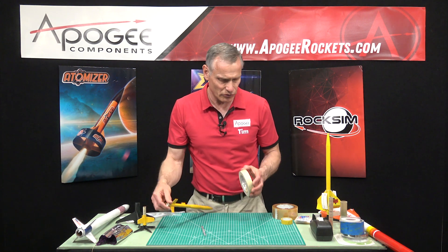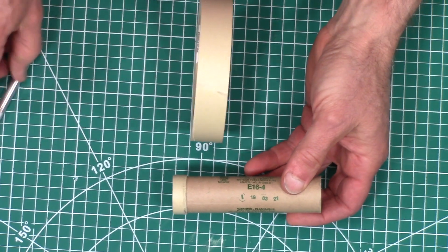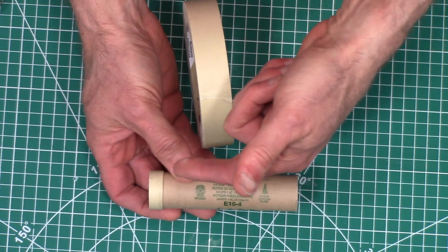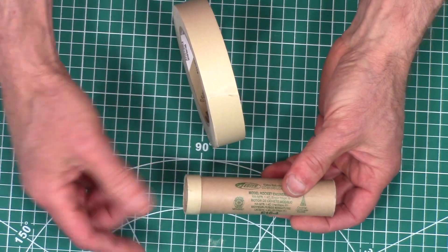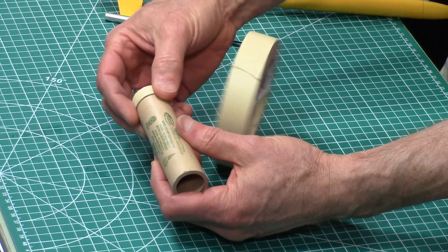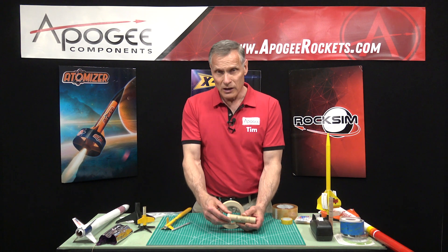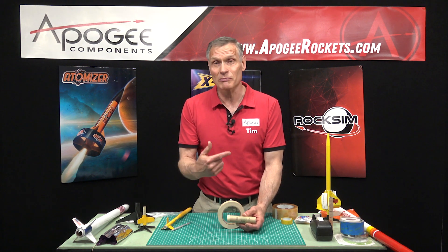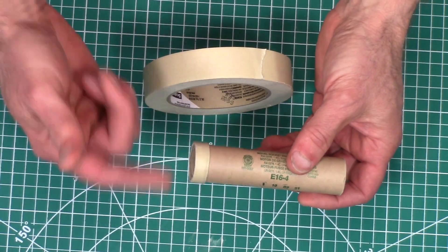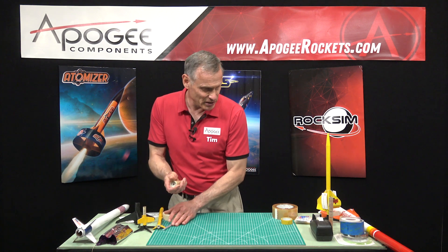Another use for masking tape is to build up a thrust ring on a rocket engine. This is an Estes E16. If you're going to use it with an engine retainer, you can wrap tape around and build it up to a thickness so that it will slide into the motor and act as a thrust ring. I use masking tape again because it's probably the cheapest tape you're going to find, so you don't want to use expensive tape on that.